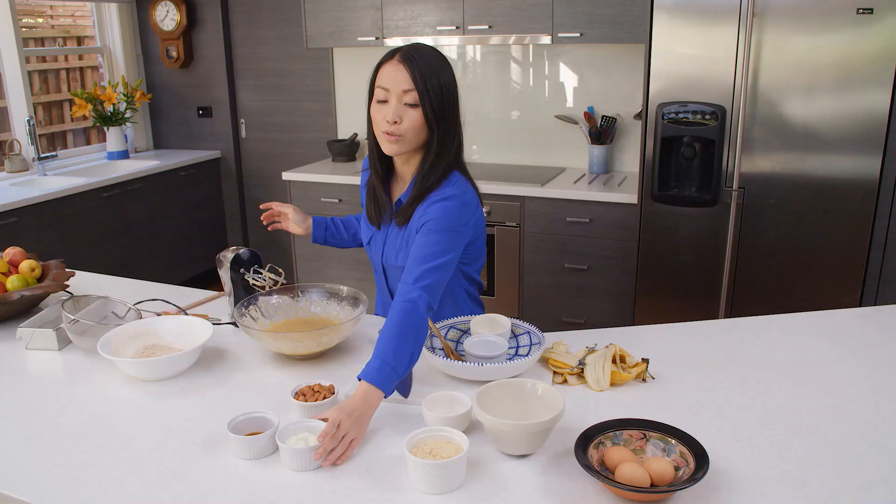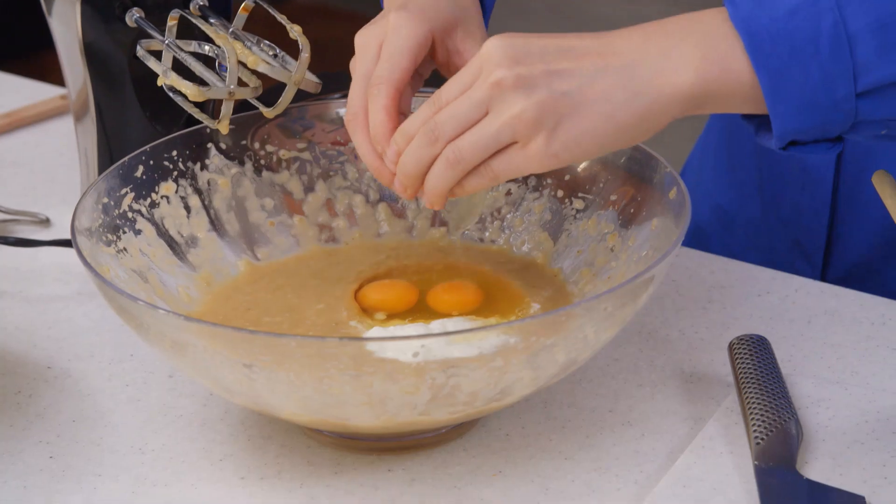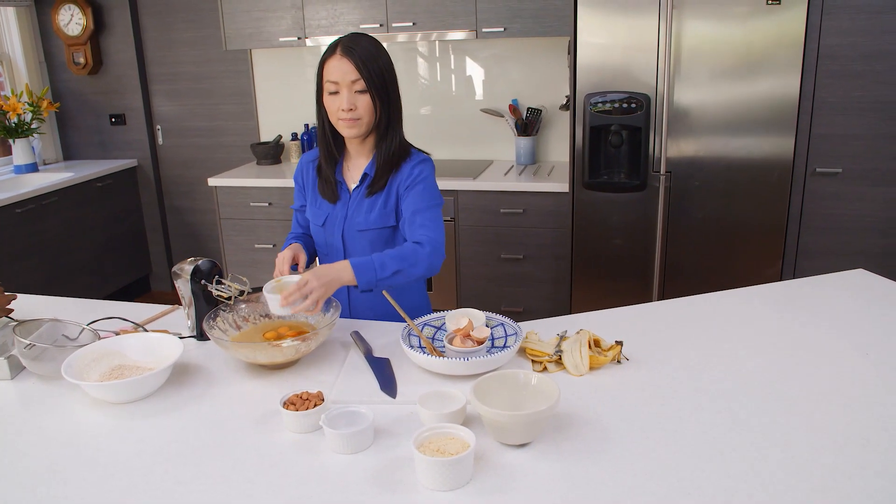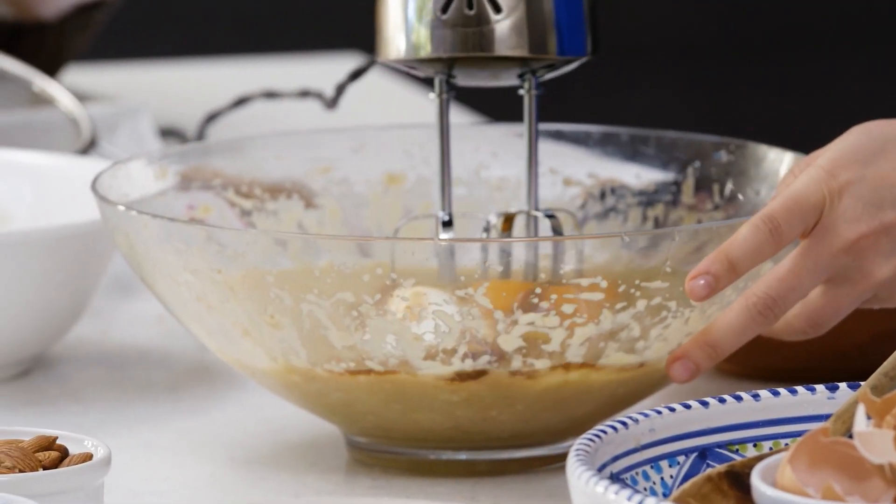Now we add the natural yogurt, three eggs, and a teaspoon of vanilla extract. We beat this until light and creamy.